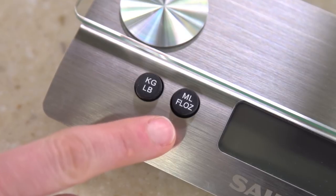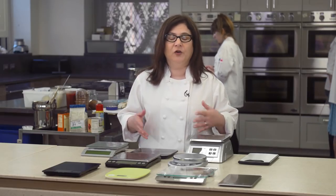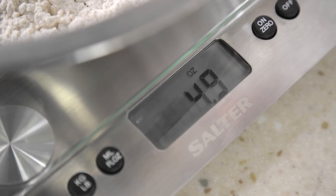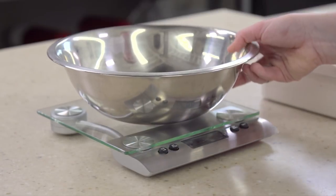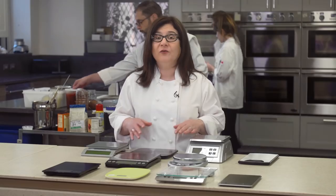In the test kitchen, we often switch between grams and ounces, particularly if we're dividing a recipe or cooking from an international recipe. This should be simple to do, so we asked testers to weigh five ounces of flour. Before they began, we set all the scales to grams and asked the testers to switch them back to ounces, then measure the flour.